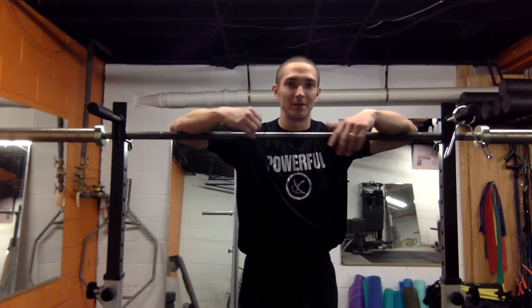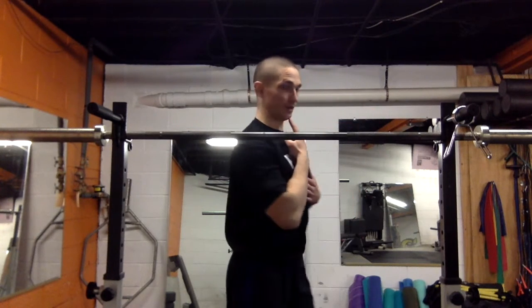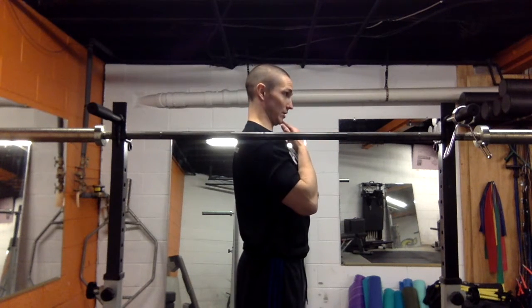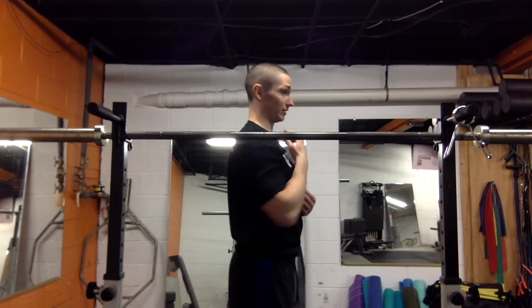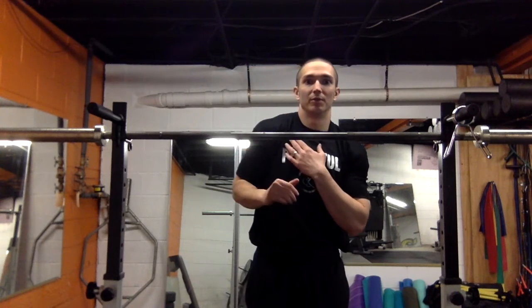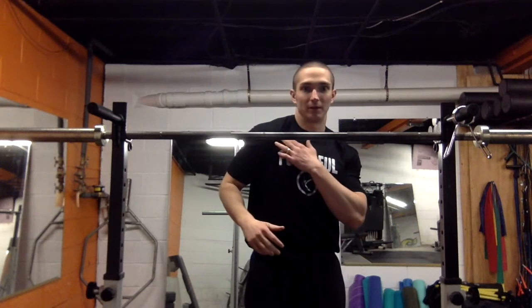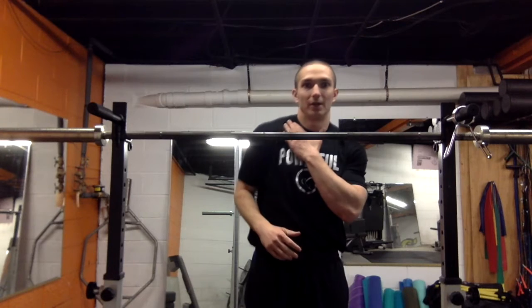When we're talking about neck pain with overhead pressing, two things we want to look at. First, the head position — making sure that we have a neutral head. Looking from the side, we want the back of the neck nice and long and the chin gently tucked into the throat. The other piece is we don't want the shoulder to elevate up and forward too much, which creates internal rotation in the shoulder and elevation of the scapula.